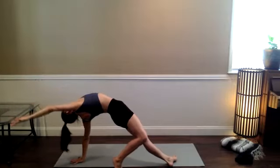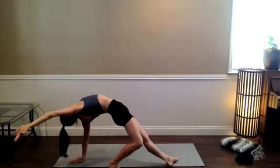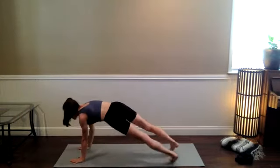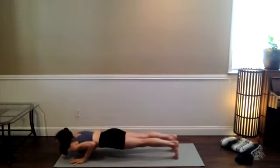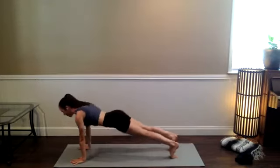Inhale deeply — you might find a little more or a lot more extension in the spine. Chaturanga on the exhale. Flow through — knees up and downward-facing dog. Definitely starting to warm up here.